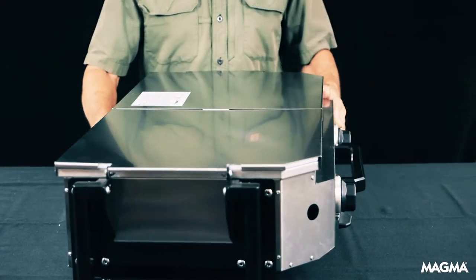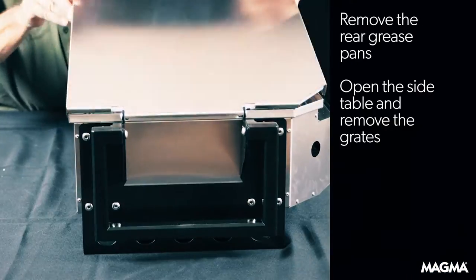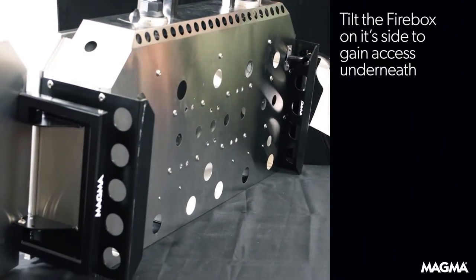The first thing you'll need to do is remove the rear grease pans. Next, open the side tables and remove the grates. Tilt the firebox on its side to gain access underneath.